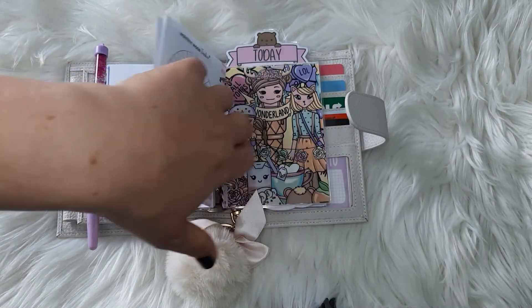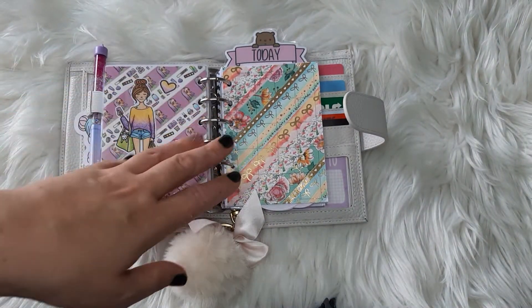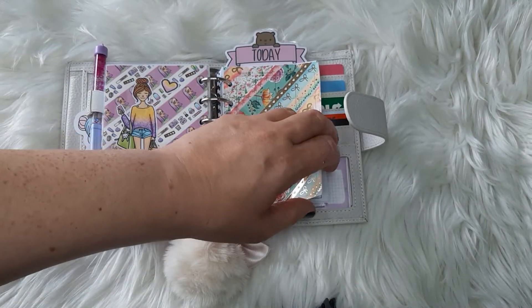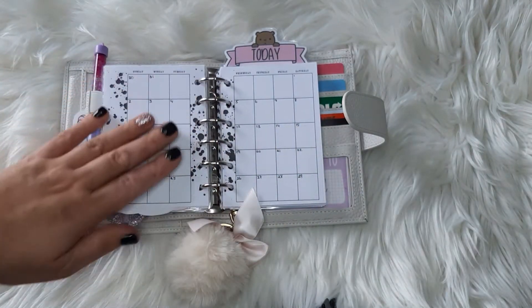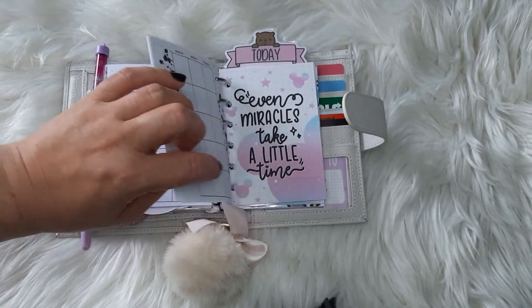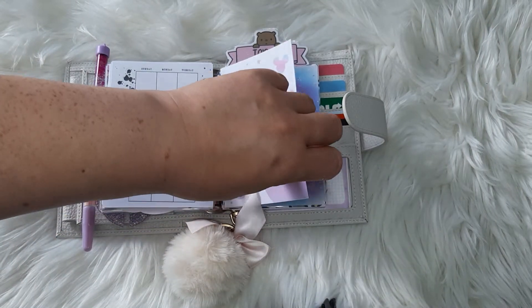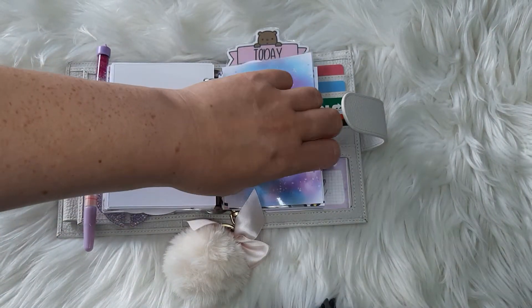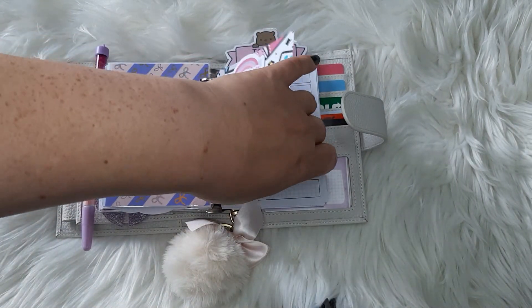There's a monthly mood tracker in there, and again Filofabulous with her washi and her stickers. I have a washi dashboard, and this is my monthly — again it's from Muse Lab, so I'm using some quick little monthlies. Lasnik Create Shop — if I get that right — and Grumpy Bear as well.